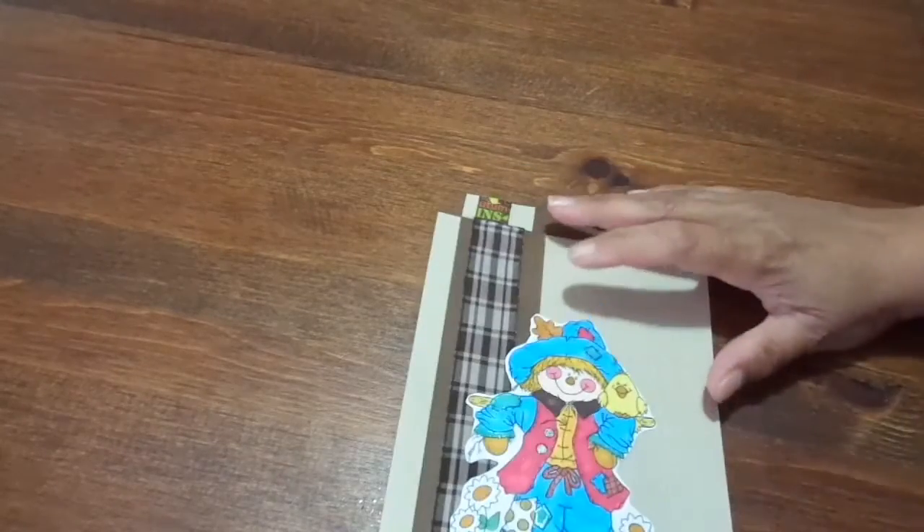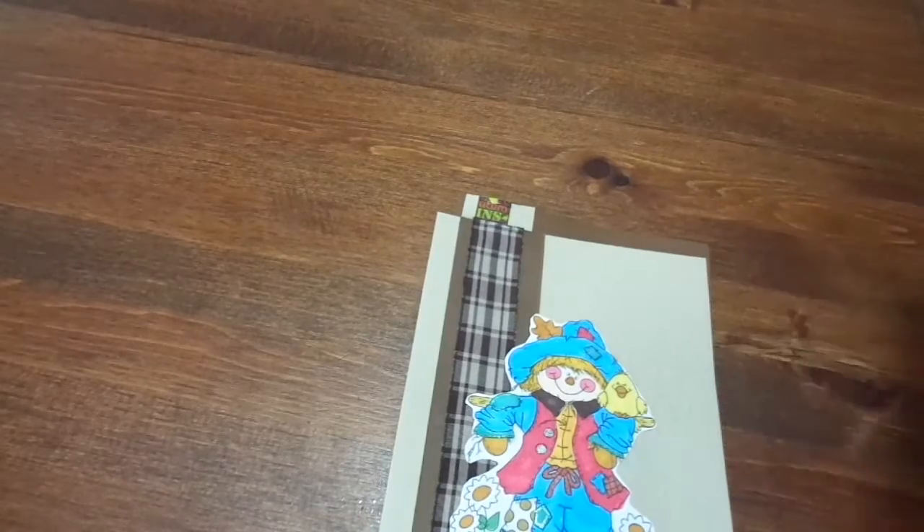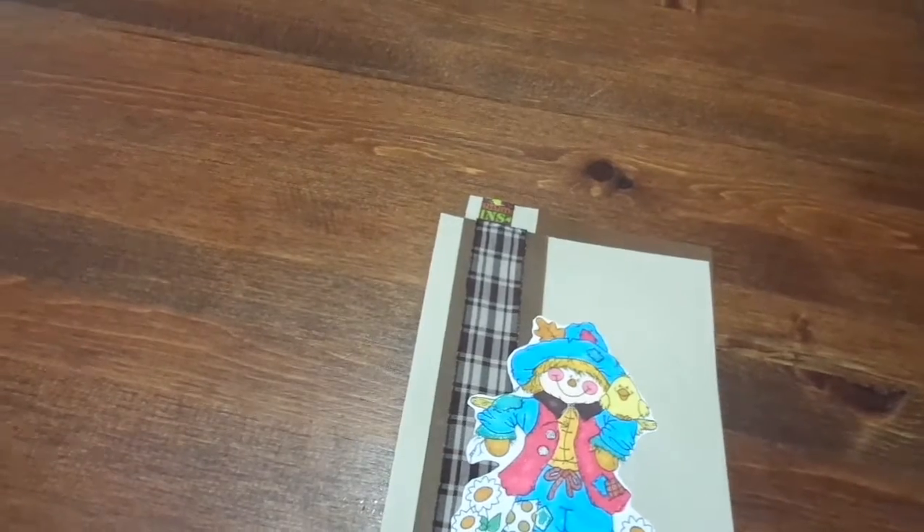Hey you guys, welcome to the Color Crazy Collab, hosted by Poet Spice. Check out the rest of the collab members listed down below.